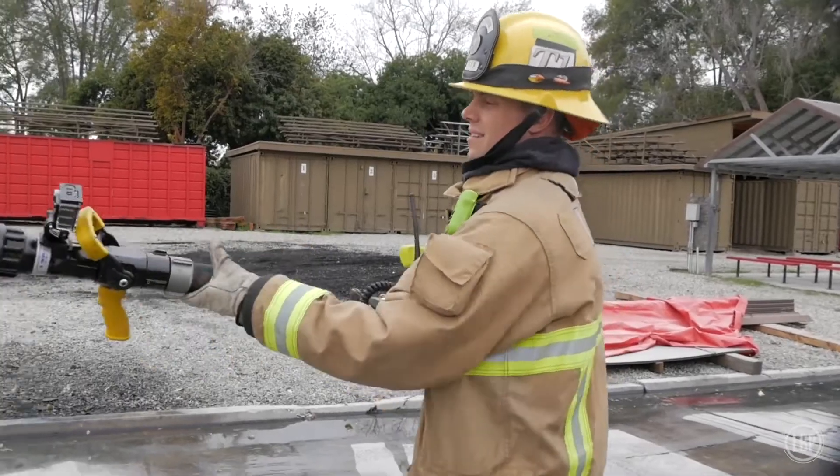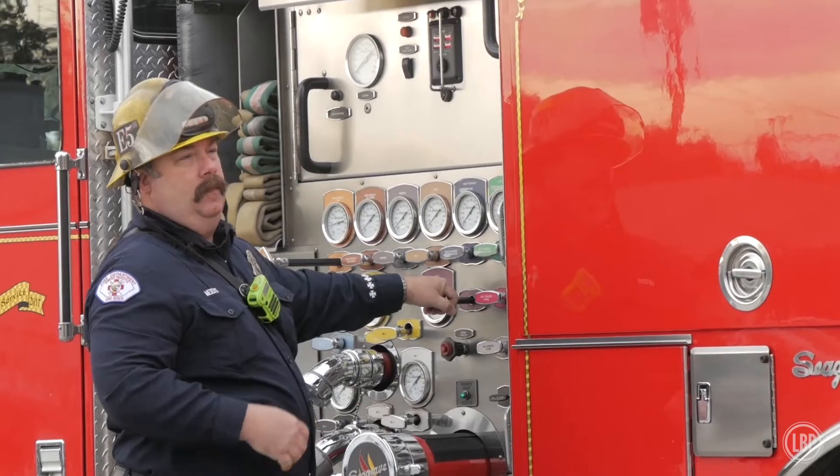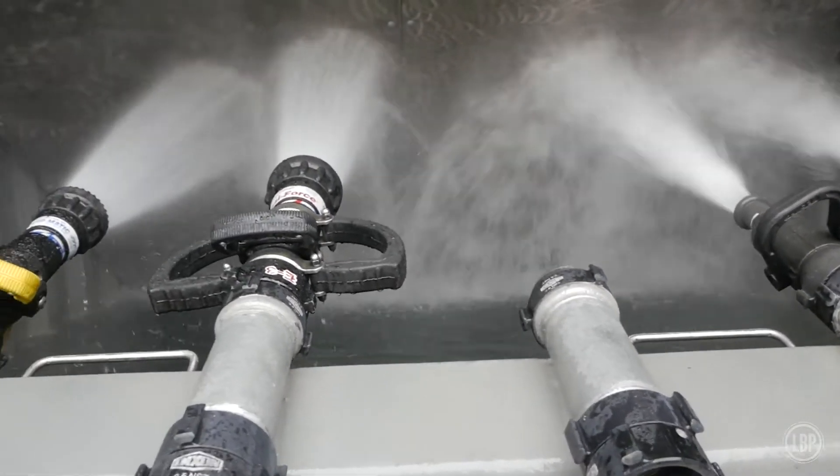Previously, we weren't able to train with firefighters or engineers while flowing water without shooting it directly into the gutter or into the riverbed. The experience they're able to gain by using the draft unit is priceless. When I did this twenty-plus years ago, there was no way to flow multiple lines without just wasting water.